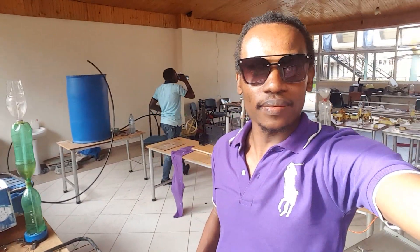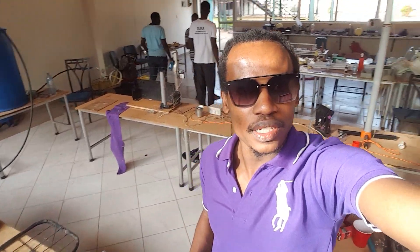Thanks for watching. Stay tuned to my channel. This is John again. We are in the International University of East Africa.